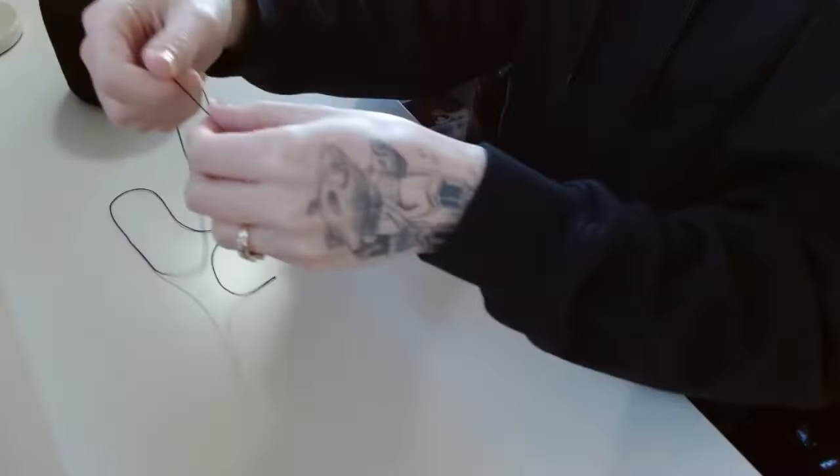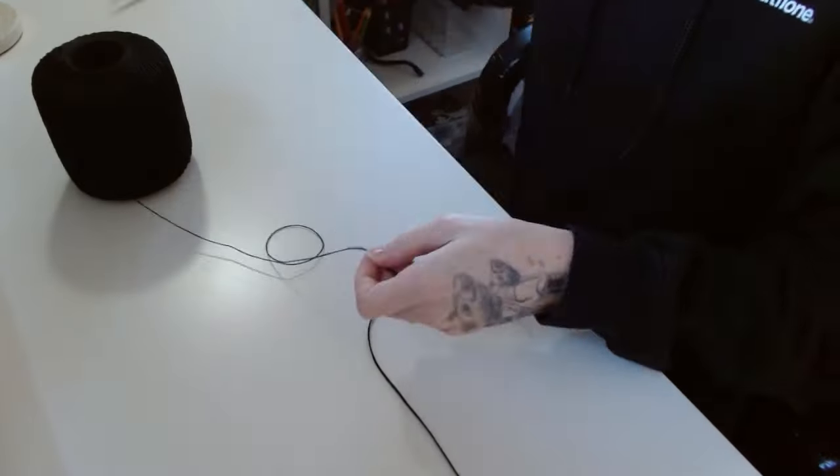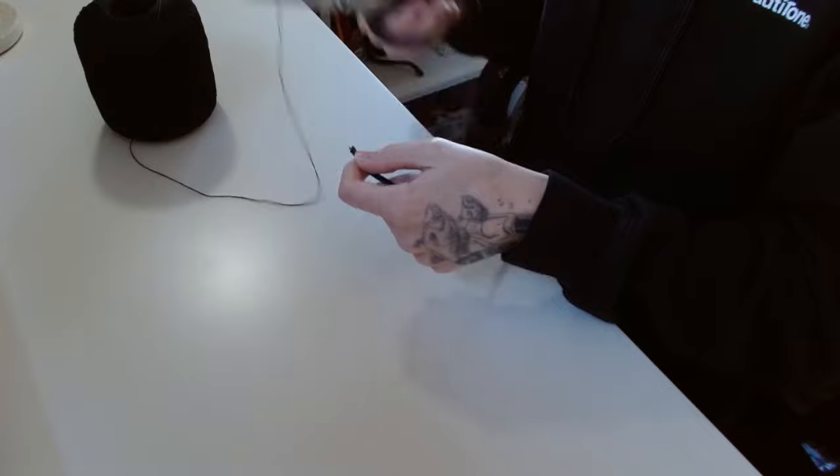Hello everyone, welcome back to my channel, or if you're new here, then welcome! My name is Jen, also known as Not Like The Others, and this channel's all about friendship bracelets. I would just like to wish you all a very happy Halloween, since it is October 31st, the day I'm uploading this video.